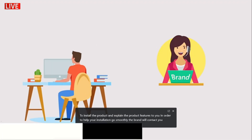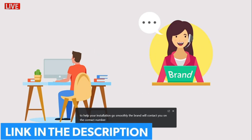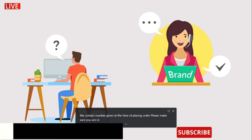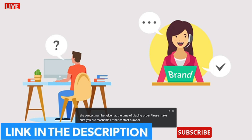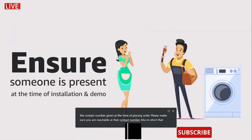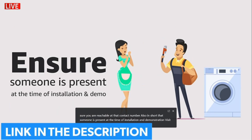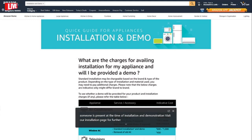In order to help your installation go smoothly, the brand will contact you on the contact number given at the time of placing the order. Please make sure you are reachable at that contact number. Also ensure that someone is present at the time of installation and demonstration. Visit our installation page for further details.